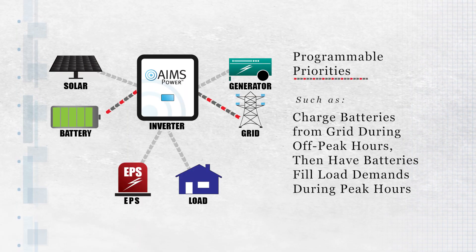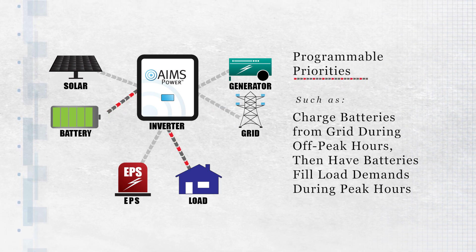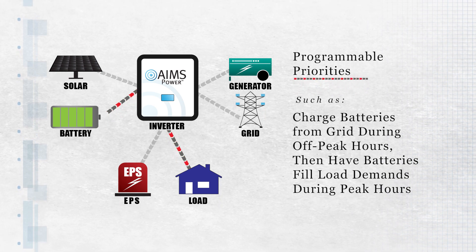For instance, a user may want to charge the battery bank from the grid during off-peak hours, then have the batteries fill load demands during peak hours, so when power is needed from the grid, it's taken at its least expensive — a potentially huge energy bill savings.